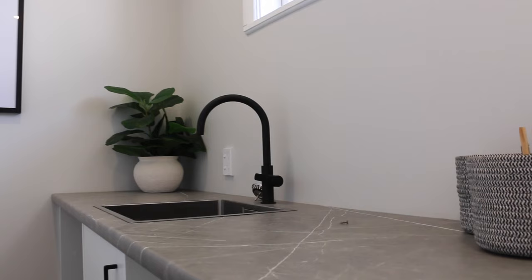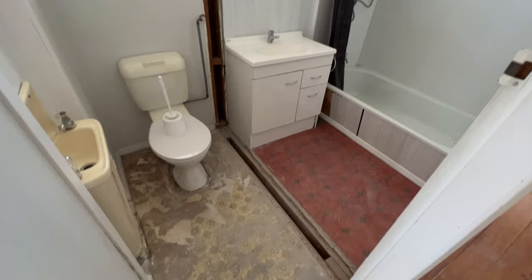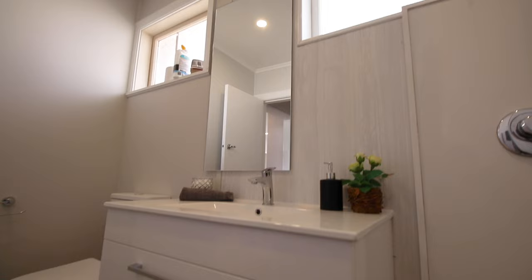We didn't want to do a full gut renovation — we just wanted to use what was there. Even the bathroom was split up; it had a really tiny loo and a really tiny shower over bath. We've kept the shower over bath but removed the wall between the two, and that's meant it feels a lot more roomy.